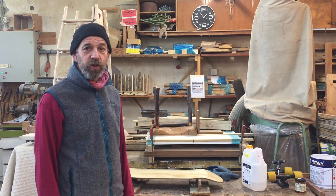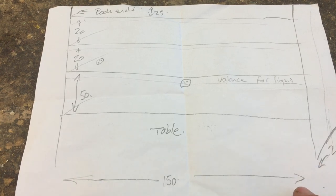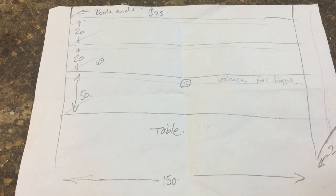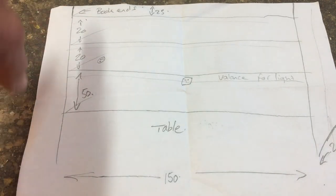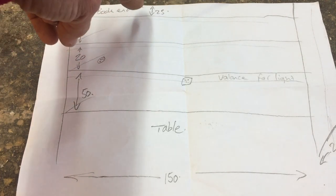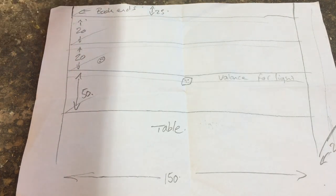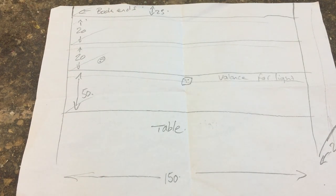I'm going to show you the plans and start to choose some wood. So here are the measurements — we don't really have a full plan yet but we've got some rough measurements. The width is one and a half meters, it's going to be 20 centimeters deep, and the total height is 50, 60, 70, 80, 90 centimeters with another 25 above the top shelf like for a bookend — so that's about 1 meter 15 altogether.